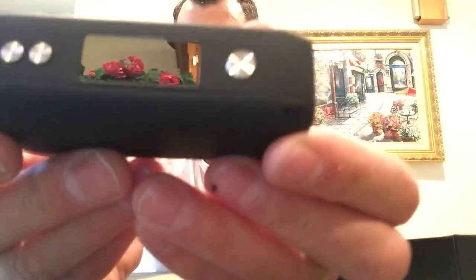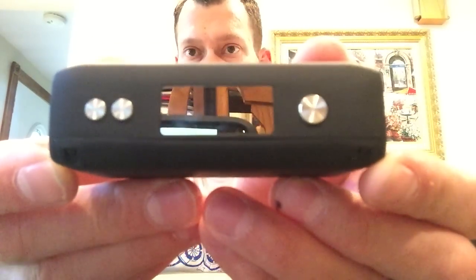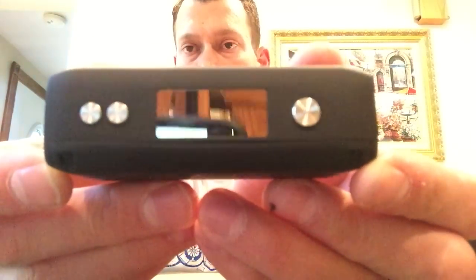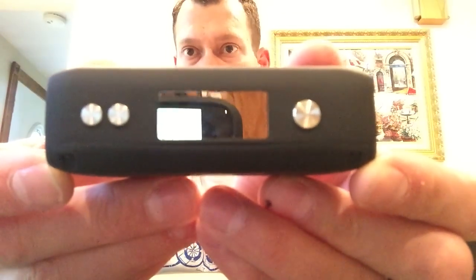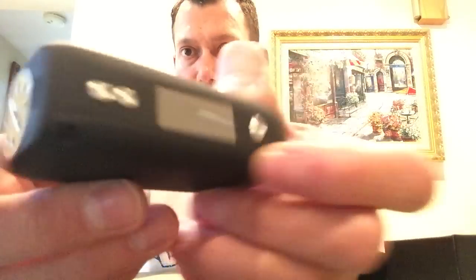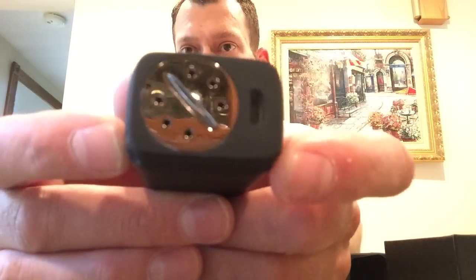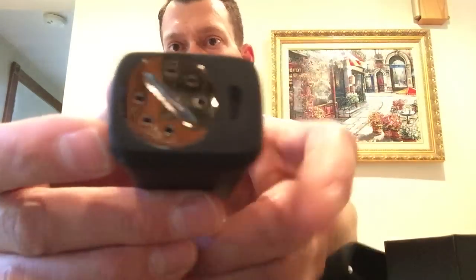Look at those nice stainless buttons. I'm going to put the battery in. Once it's lit up and powered up, it's not a reflective problem, put it that way. You can very easily see the screen. This is the bottom — it has an internal charging port USB, and then that is the battery door.